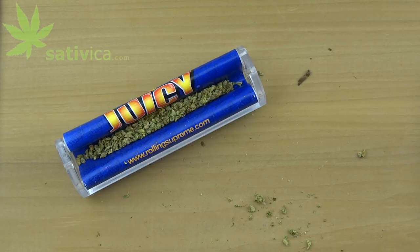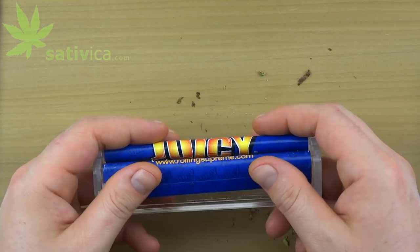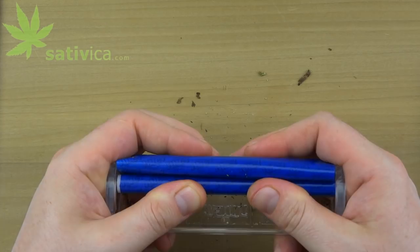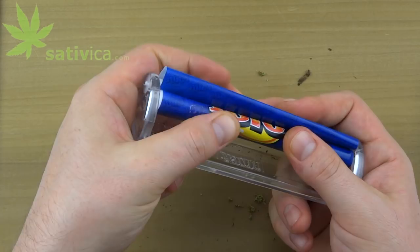What up, this is James at sativica.com. Today we're going to roll a cigarillo in a rolling machine. I already got a gram and a half of weed in there. Basically roll it just like you would normally with a rolling machine, except pull up and out on the back material a little bit — that basically gives it a little slack, and then you just keep that slack the whole time while you're spinning it.